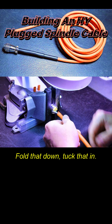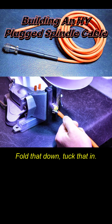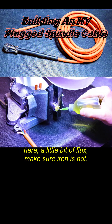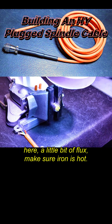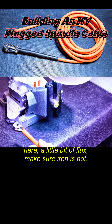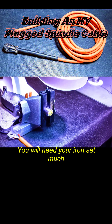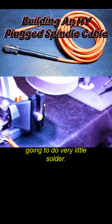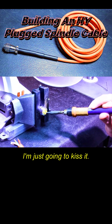Fold that down and tuck that in. Now we're going to come in here with a little bit of flux. Make sure your iron is hot — you will need your iron set much hotter for this because these are thicker conductors.